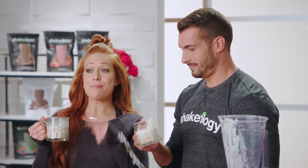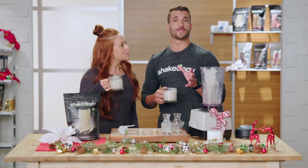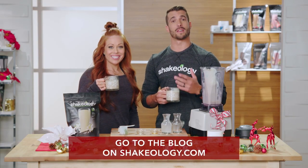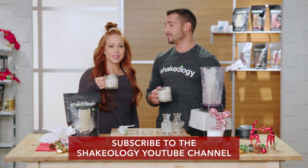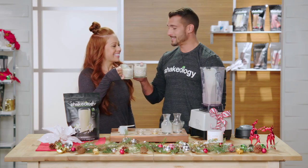That's right. This is such a great alternative to traditional eggnog, and it's gonna keep you healthy through the holidays. You can always find more details on the Shakeology blog about this recipe, and for more recipes you can subscribe to the Shakeology YouTube channel. Happy Holidays!